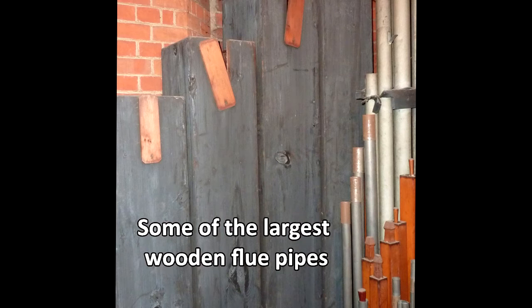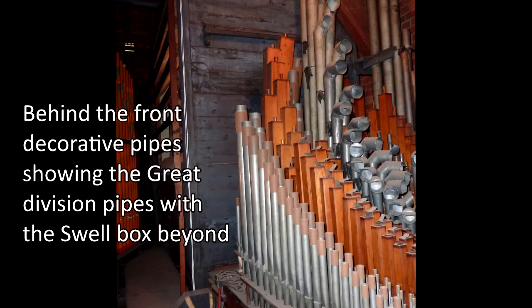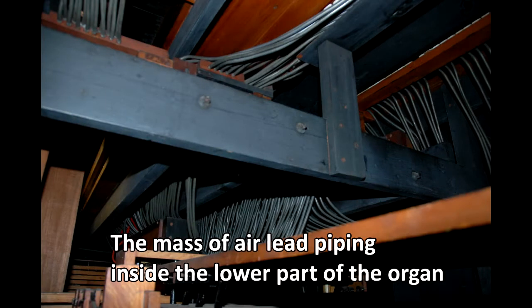With only limited funds available, the parish decided to explore the alternative option of purchasing an electronic digital organ. Discussions with various suppliers and the needs of the church resulted in a cost-effective specification for a two manual digital electronic organ at a cost of between £25,000 and £28,000.